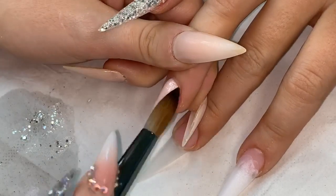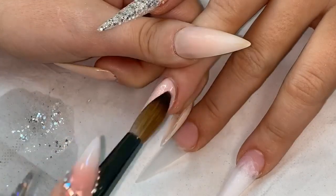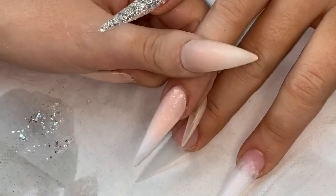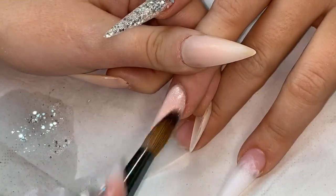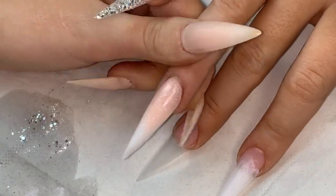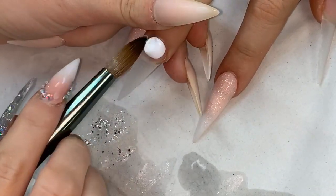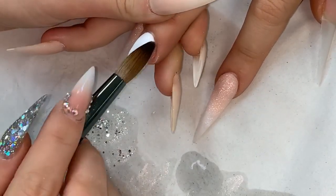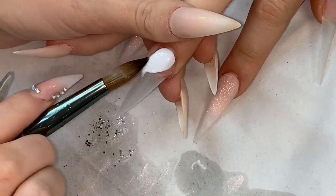I'm dragging down the end of that product, pushing it to where I want and then dragging down the very end. I've already applied my white on the index finger on this hand, so now I'm applying snowdrops white using the technique from my previous video where you just pull it down.